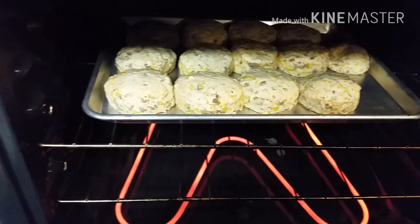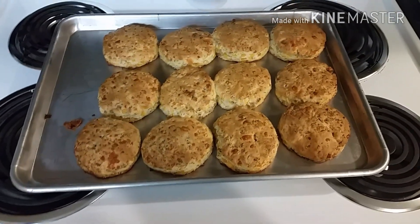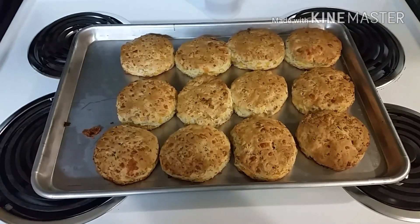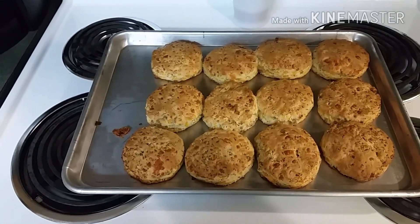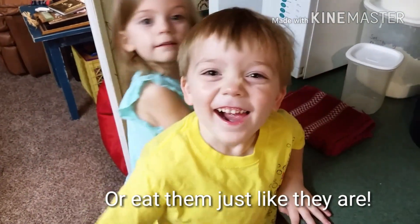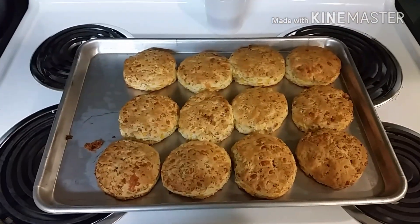Here are the golden brown biscuits — we're finished! Let them cool off a little bit. You can put them in Ziploc bags and freeze them for later, or put them in the refrigerator and reheat them in the morning. I like to dip mine in ketchup — they're really good that way. You could also put some jelly on them, strawberry or grape.